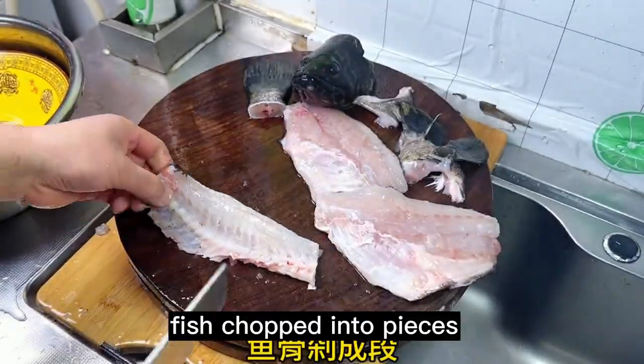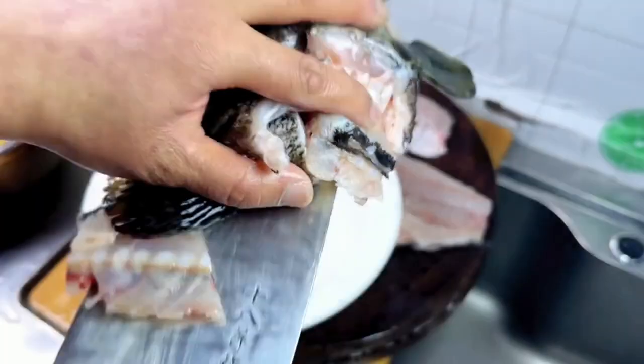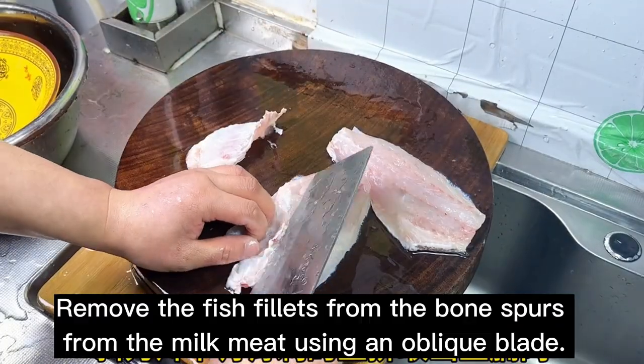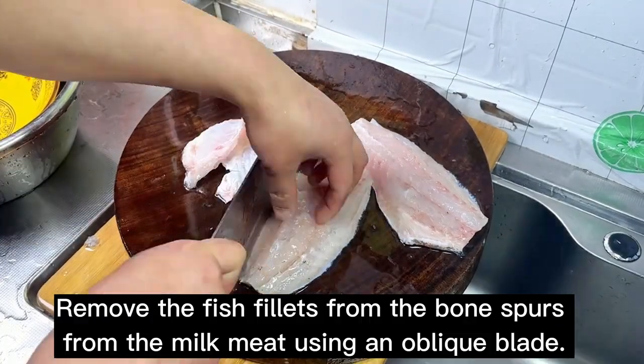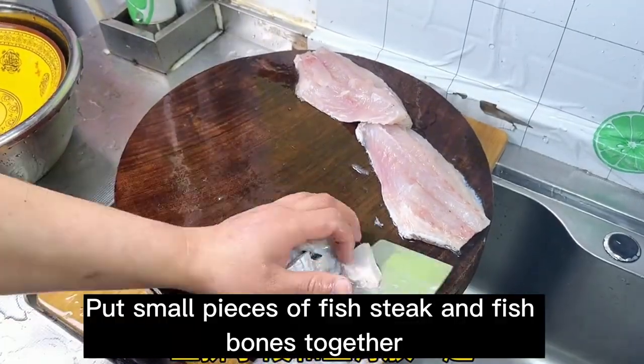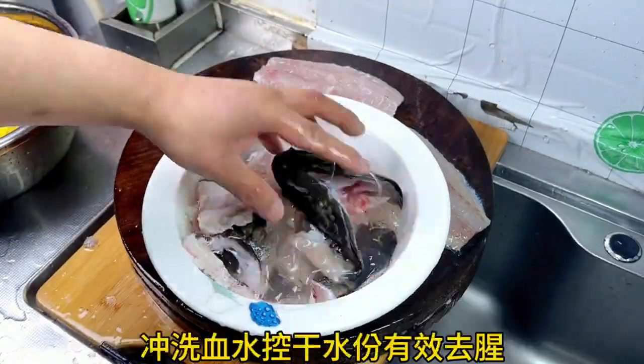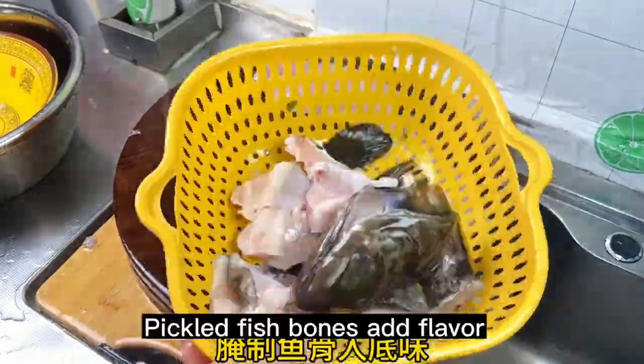Fish chopped into pieces. Fish bones, fish tail, fish head, and the two side fins are put together. Remove the fish fillets from the bone spurs from the belly meat using an oblique blade. Put small pieces of fish steak and fish bones together. Rinse the blood, control moisture, and effectively remove odor. Pickled fish bones add flavor.